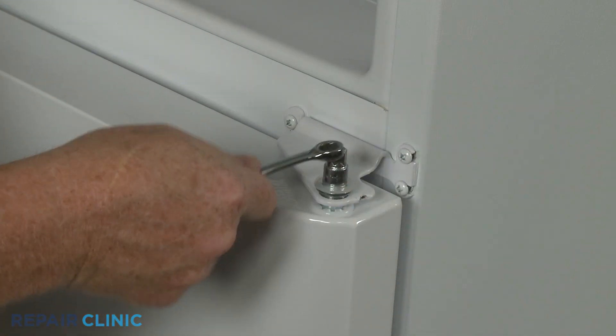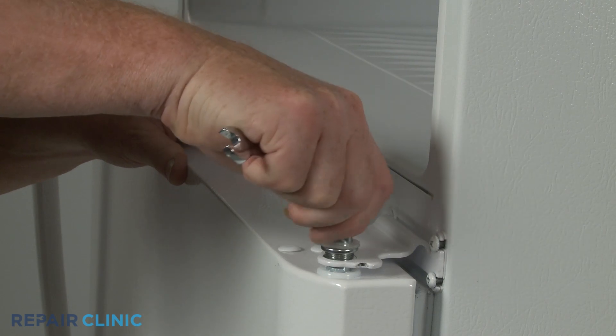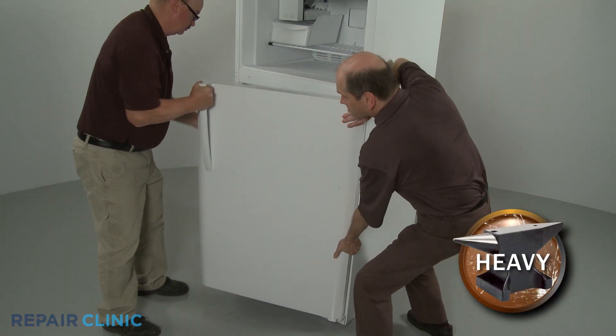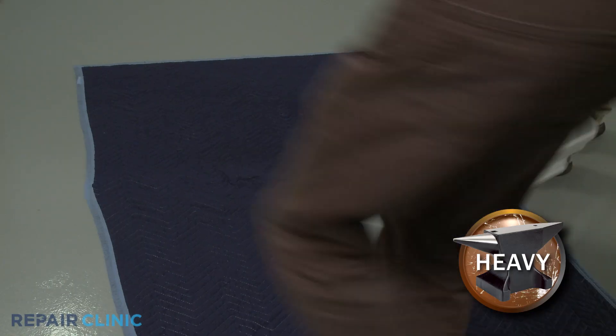Using a 3/8-inch wrench, fully unthread the center hinge pin. With the hinge pin removed, you can lift the refrigerator door off of the lower hinge pin and set it on a towel or blanket.